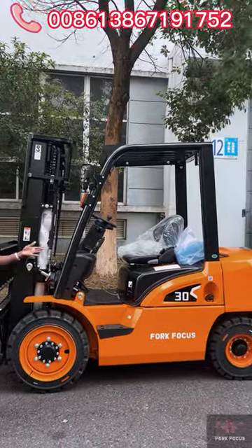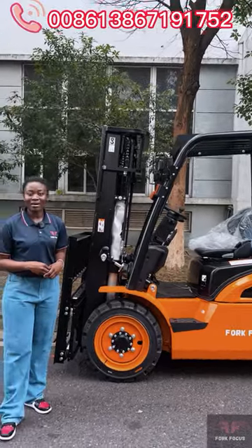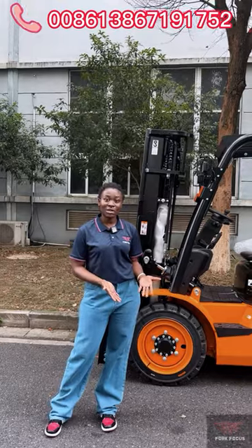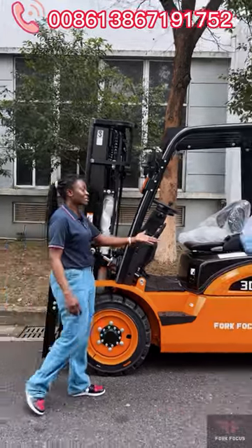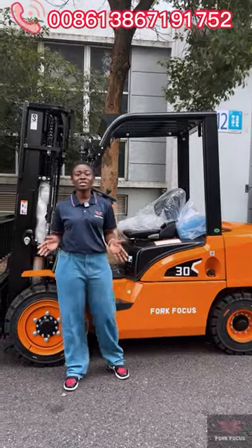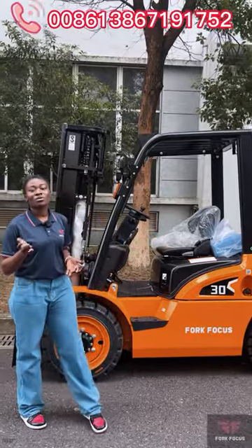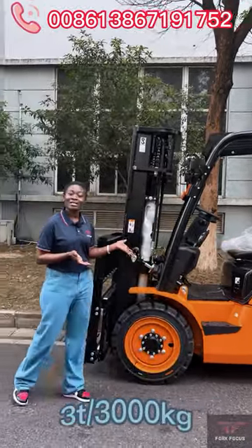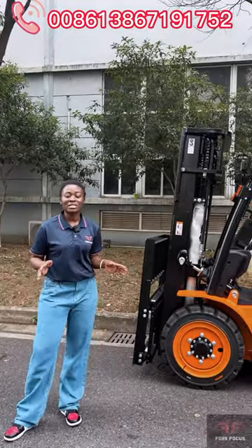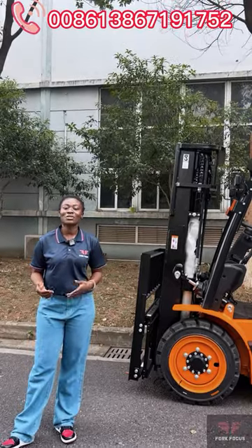There are new and improved features for the three-ton model as well. The first one we introduced was the 3.5-ton, and this one is the three-ton diesel forklift — they both have different tonnages. This one can lift up to three tons, and the other one can lift up to 3.5 tons. That is the first difference between this model and the previous ones we've already introduced.